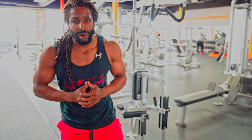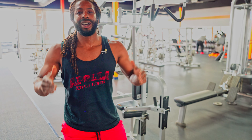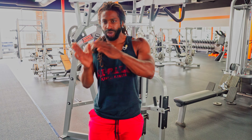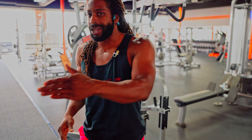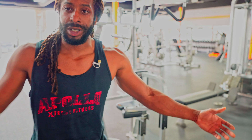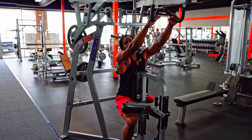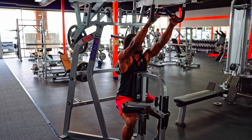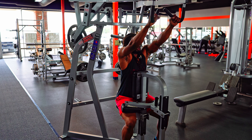Next up, we've got isolateral high rows. These are going to hit a different part of the back compared to the low rows — really hitting another spot to get a well-rounded back workout. After this, we'll move over to the rear deltoids. We're only doing one movement for the rear delts because tomorrow we're bleeding over into a shoulder workout where we'll hit the front and medial deltoids. We're keeping the 45s on the machine — with the eccentric I'm already nice and fatigued. We'll do both arms at a time.